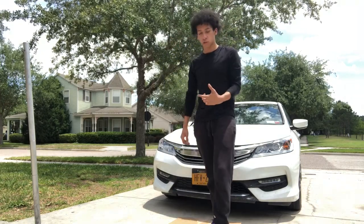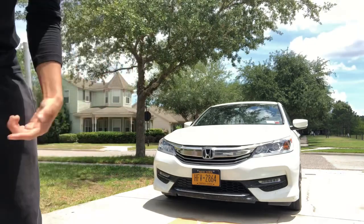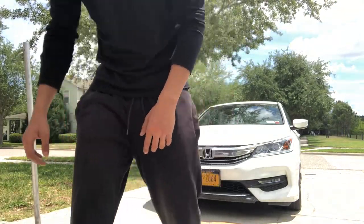Hey y'all, my name is Brendan. I'm gonna show you how to change the oil to a car. This is a Honda 2016. This goes for the years 2013 through 2016. So I'm gonna just show y'all real quick.